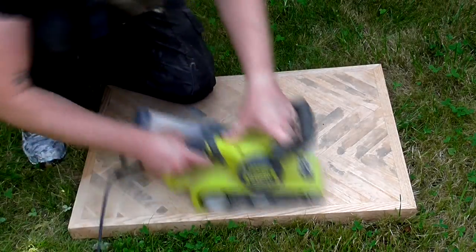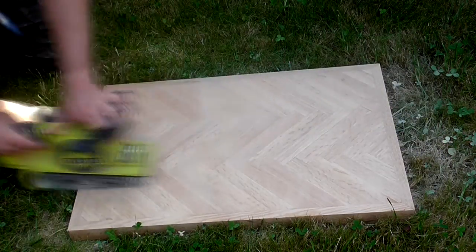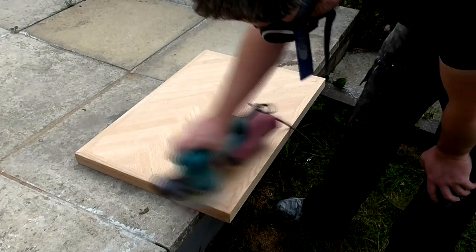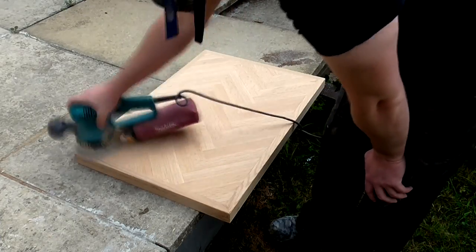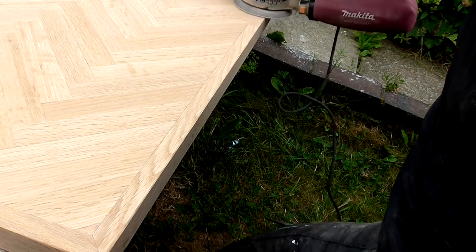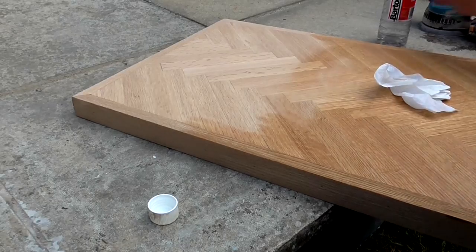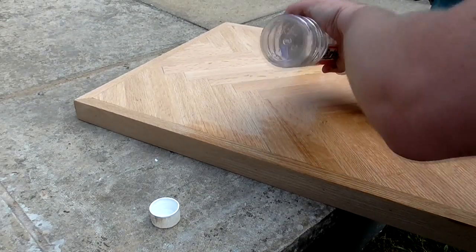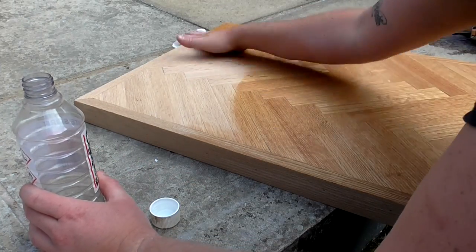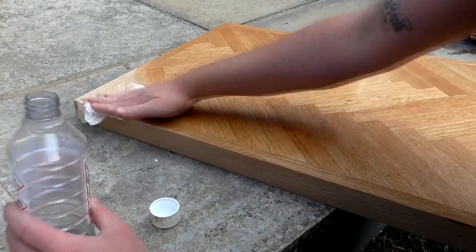I used the belt sander with 120 grit paper to clean up the surface and get rid of any of that excess glue. Then I sanded with my orbital sander to 120 grit. I did some light sanding on the edges too just to ease over the sharp edges. Then I applied some mineral spirits to clean off any dust and also to make sure that I had sanded out any imperfections, as this method usually highlights them.